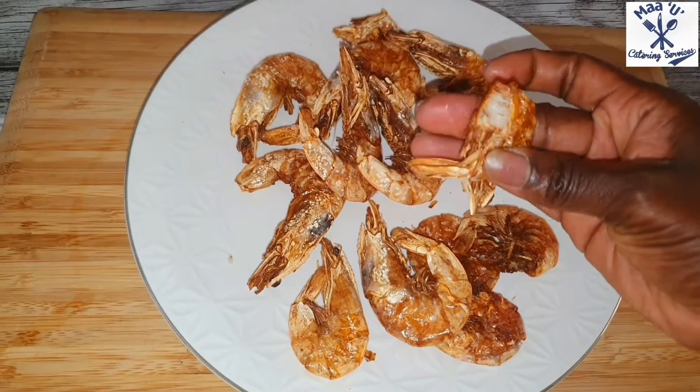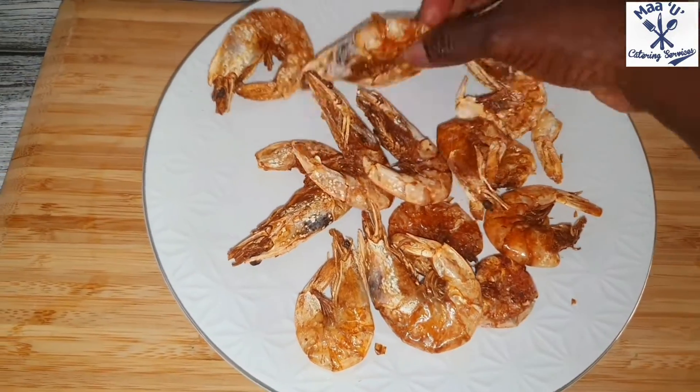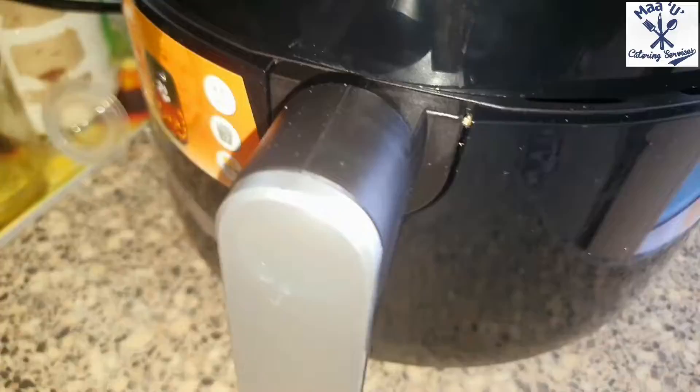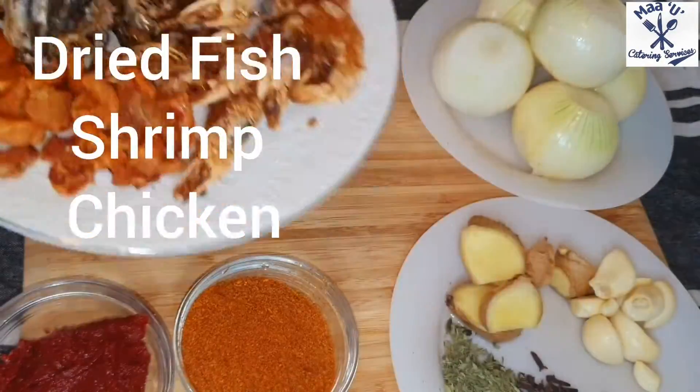It's much faster for me than using the oven. With the oven you also need to clean everything after - I don't want that job. So I decided to use the air fryer, that's the easy way for me. Now let's start the setup - these are the ingredients I'm going to use.